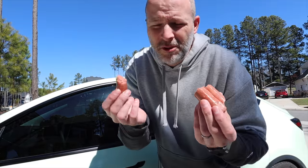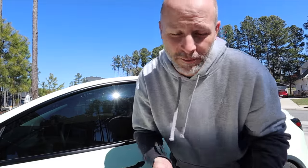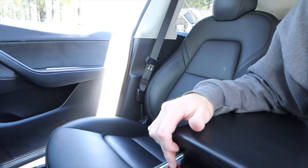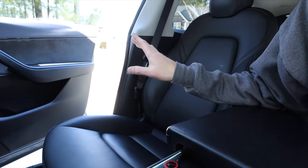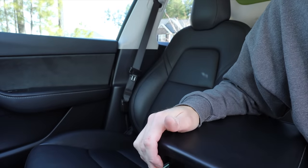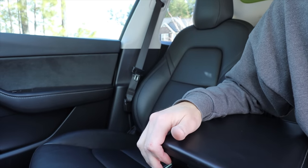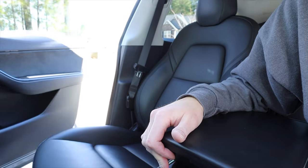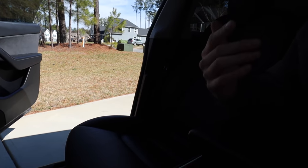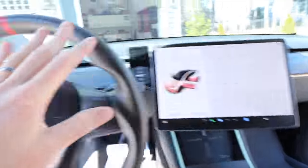On the passenger side there's a button — you open the door by holding it down. You can stop it at any point, such as if there's a car next to you. Push once to close. You have to hold it the entire time it opens. So if someone is walking up in the rain, you can have the door ready, and when they get in, hit the button to close it for them.